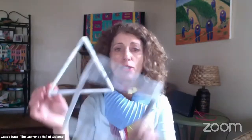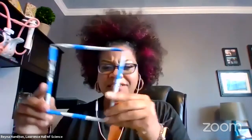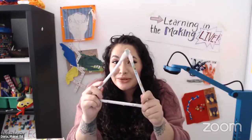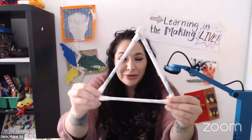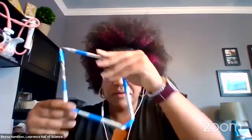Let's both show how we test our shapes. Here's my square — mine is moving all over the place. I don't want my house to do this! I'm trying to compress my triangle by applying force to it and it's not moving much — it keeps its shape. That's so surprising. The triangle kept its shape, but my square is totally collapsing. Testing the shapes helped you change the way you were thinking before, didn't it?